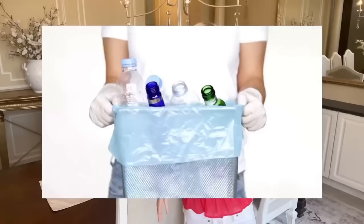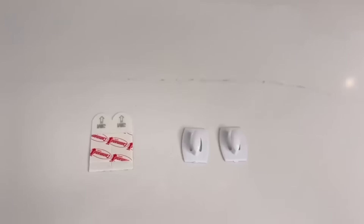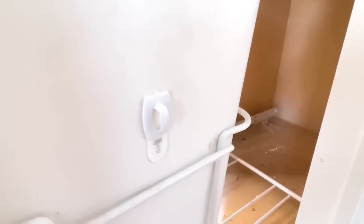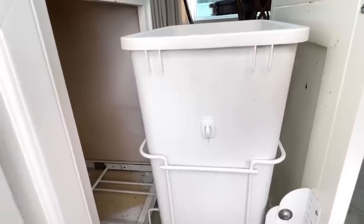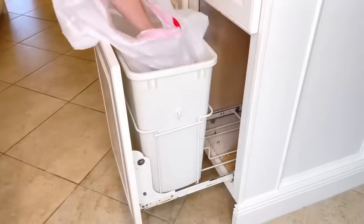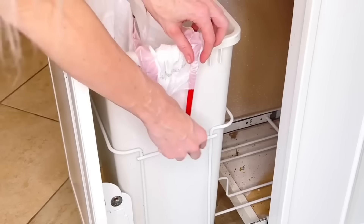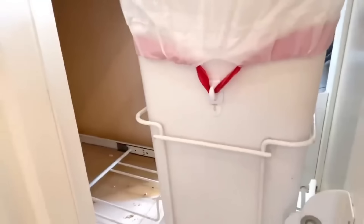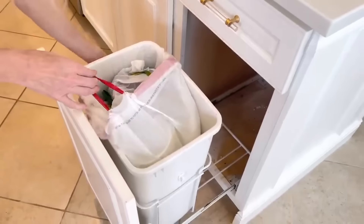The garbage sack in my garbage can inevitably begins to slide down once it gets full. I got some command hooks and put one about halfway down the can on each side, facing down. Now I can put my garbage sack back in and hook the ties onto the command hooks on either side. When it fills up, it won't slide down into the can — and when it's full, just take the ties off the hooks and pull the sack out.